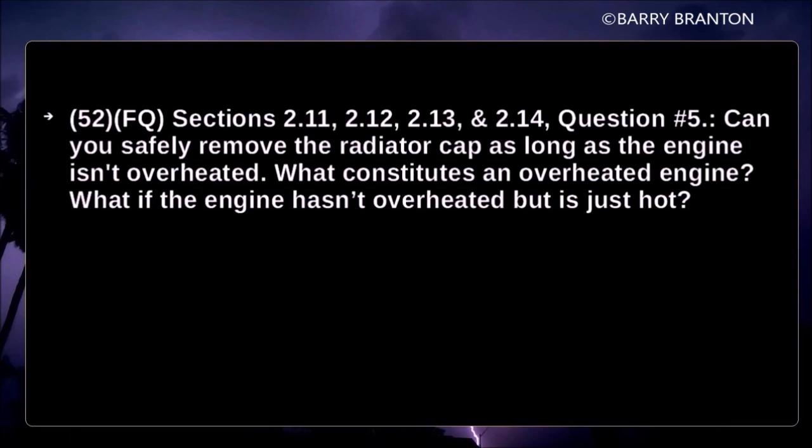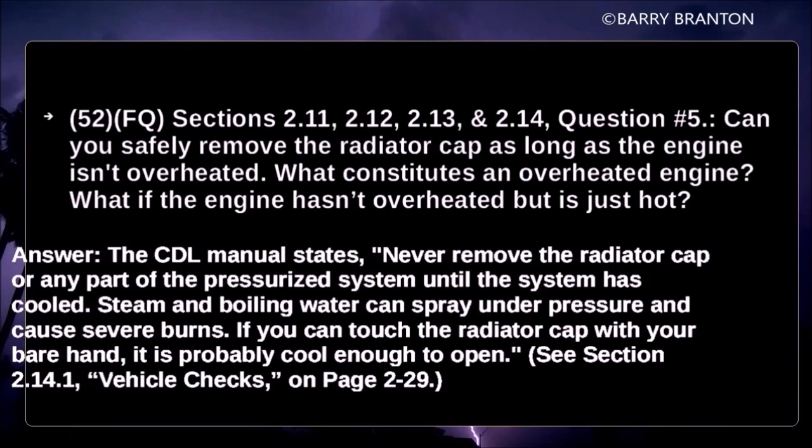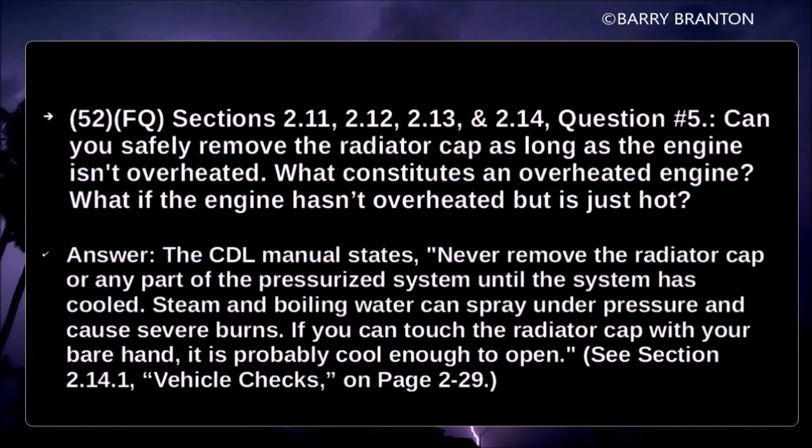Can you safely remove the radiator cap as long as the engine isn't overheated? The CDL manual states: never remove the radiator cap or any part of the pressurized system until the system has cooled. Steam and boiling water can spray under pressure and cause severe burns. If you can touch the radiator cap with your bare hand, it is probably cool enough to open.